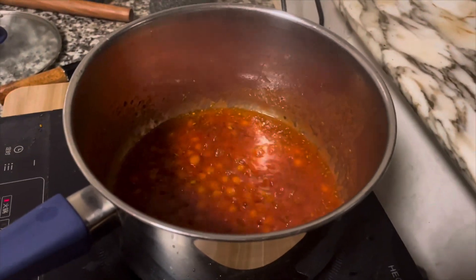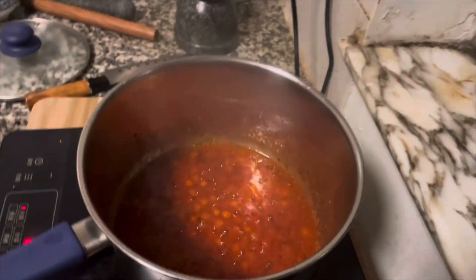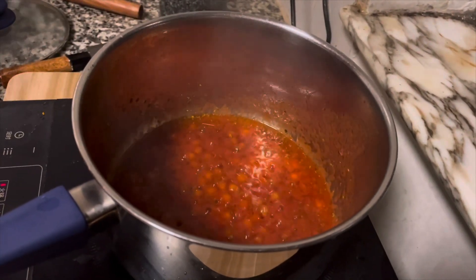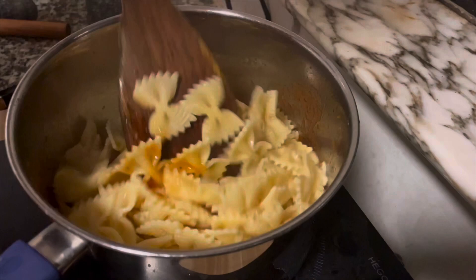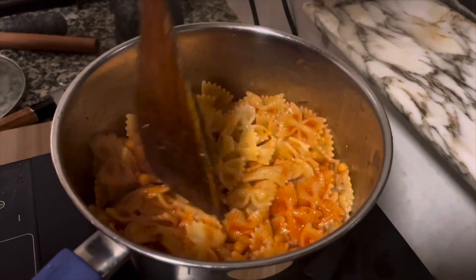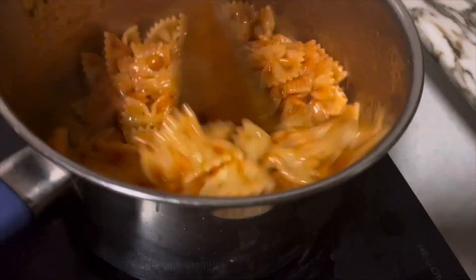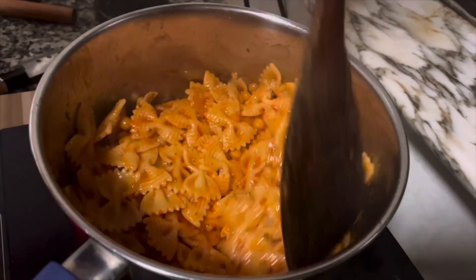We have this pasta, and this is over here. The sauce is almost ready — it's very fast. The pasta was already cooked and the sauce is already done. That's it. It's all simple and very easy.